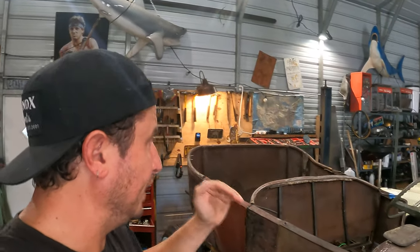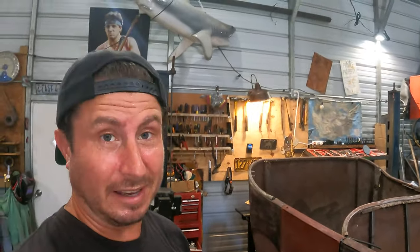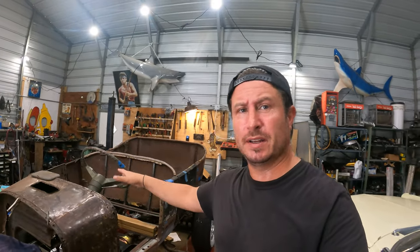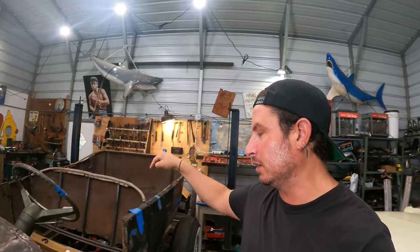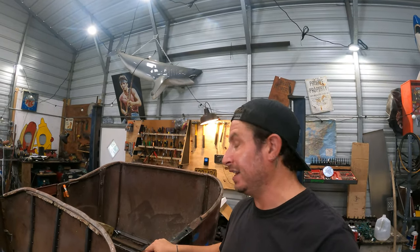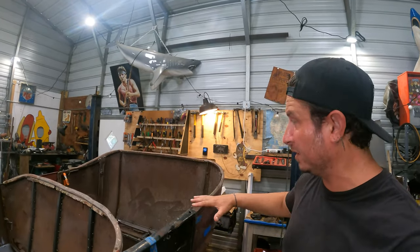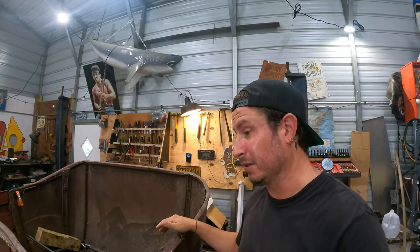We're gonna dive in today — we have got to get involved in this body again. At some point in time we built a brand new subframe for this, and the body is locked in at positions along the subframe so it's located where it needs to be, but it still needs a ton of bracing because originally this body had wood framing and better metal, and it has neither of those.